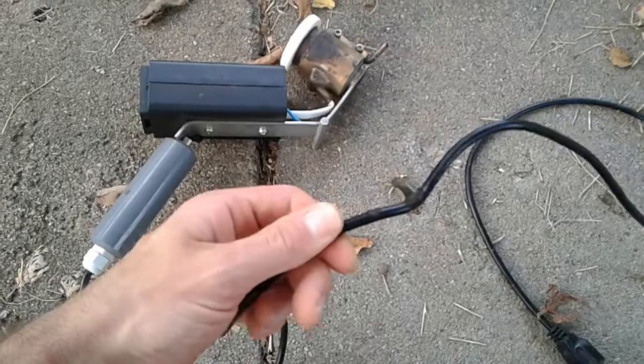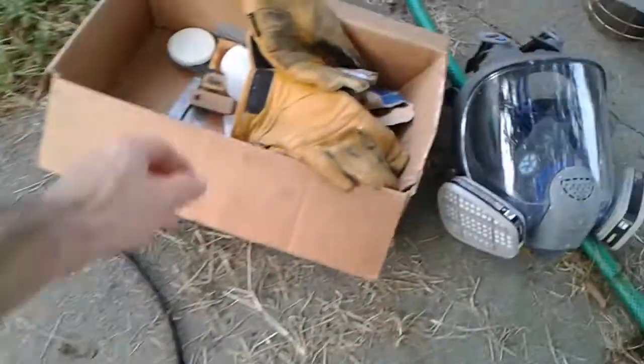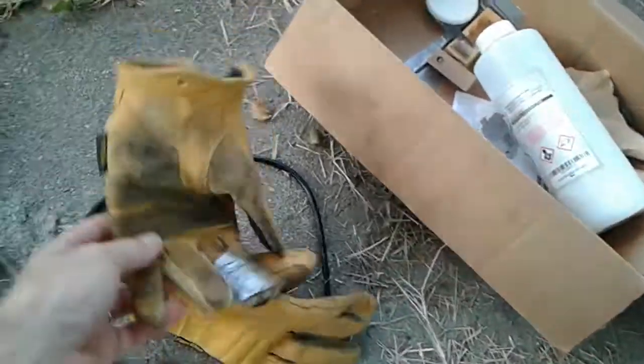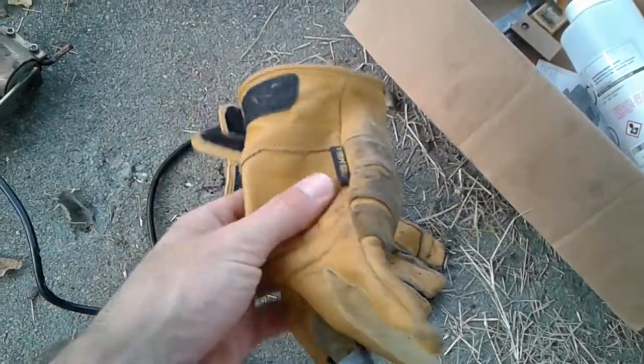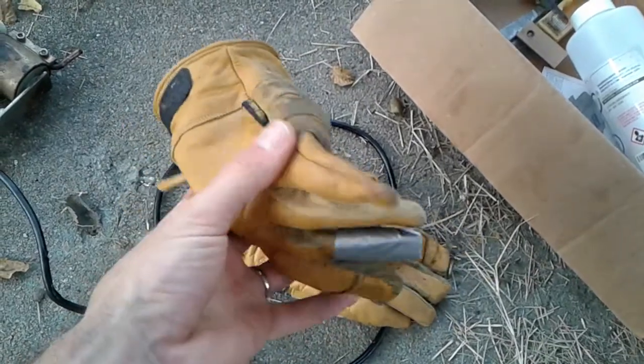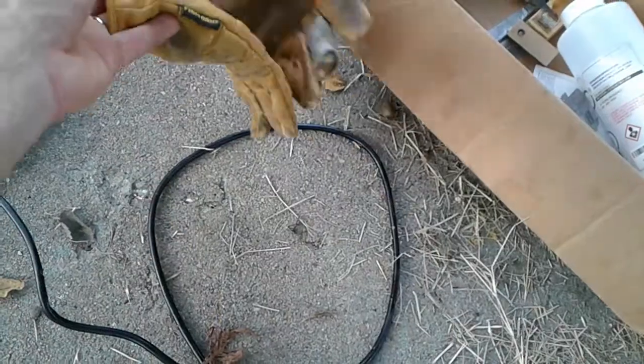You also need really thick, heavy-duty gloves. The normal gloves you use for beekeeping may not be thick enough. You don't want gloves with holes in them either.